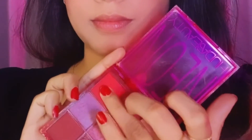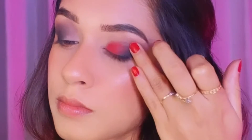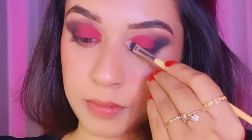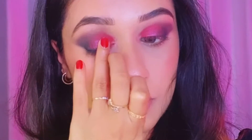Next I'm using this neon pink eyeshadow and applying it on the inner half of my eyelid. I'm using my finger to apply this, and highlighting the inner corners as well as the brow bone, and using this lavender shimmer eyeshadow.